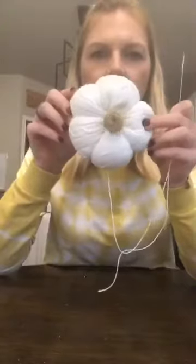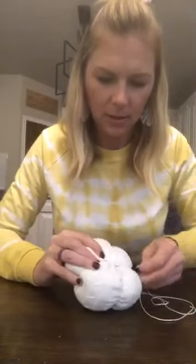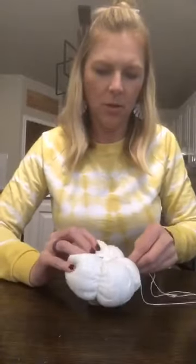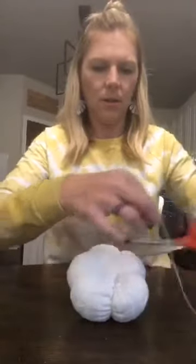That is my little pumpkin. To finish it, just go through the bottom again and kind of get a piece of the sweater, then loop through — don't pull it all the way through — and make a little knot. I usually do it twice to make sure it doesn't come undone after I cut it. Then just cut your excess string and you have your little sweater pumpkin!